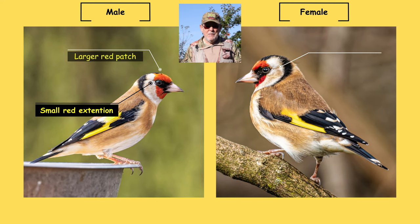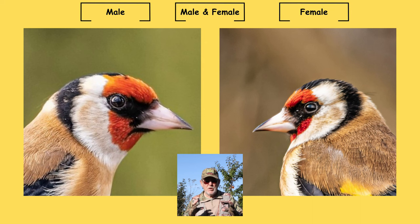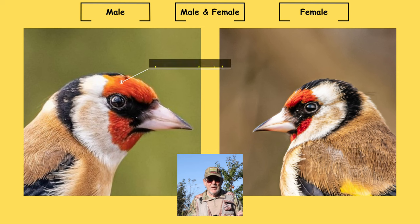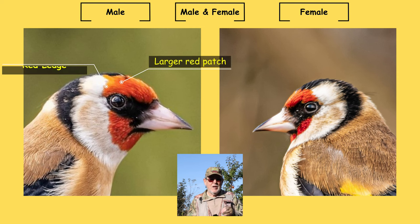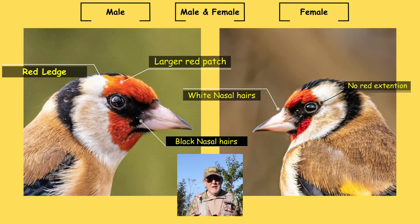Another point to note is that on the female the yellow wing patch is slightly shorter. Looking closely at the goldfinch's head: on the male it has a large red patch and a red ledge that continues behind the eye. And this is very difficult — you probably won't be able to tell until you look at the photograph — but on the male they have black nasal hairs, while on the female there is no red extension beyond the eye and they have white nasal hairs. That's the main difference to tell between male and female goldfinches.